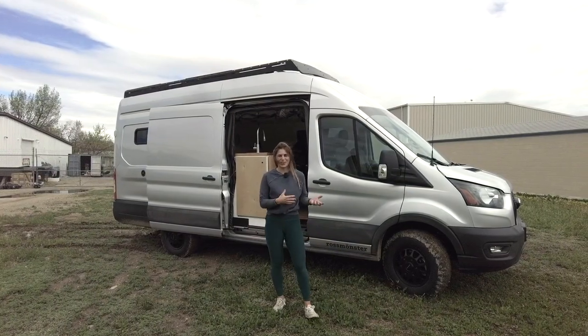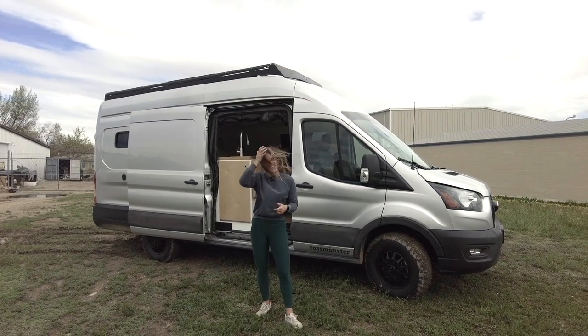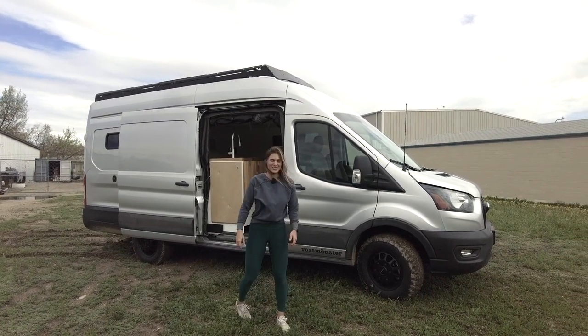I'm Lucy Rossmonster, and today I want to show you around our latest Transit 148 X Geelong. Before we step inside, I'll talk about a few exterior highlights of this vehicle.